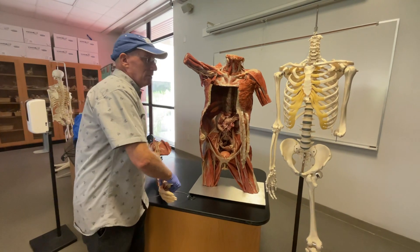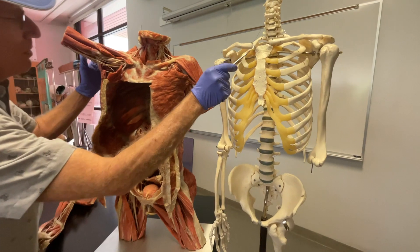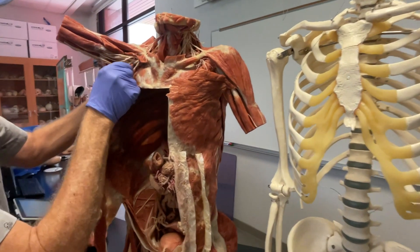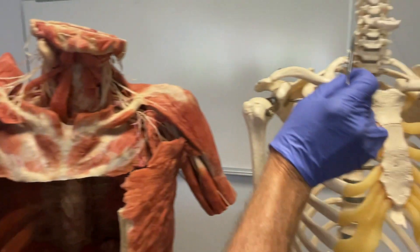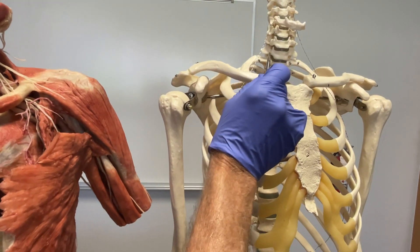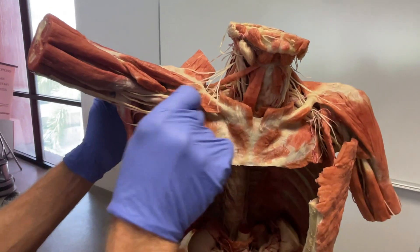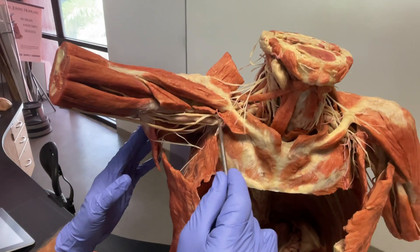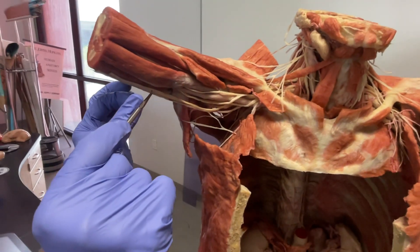Just to get oriented, on the cadaver what we have here is the clavicle — you can see the clavicle on the skeleton, and there it is coming across on the cadaver. You can also see the shoulder joint wrapped up here. What's really nice to see is where all the nerves are coming off — on the skeleton you can see the intervertebral foramina in the neck region. Remember, it's the cervical nerves that contribute to the brachial plexus, which supplies the motor and sensory neurons to the upper limb. Some of these neurons break off and go to the shoulder muscles, but the main spinal nerves continue under the clavicle and emerge as the brachial plexus going down the upper limb.